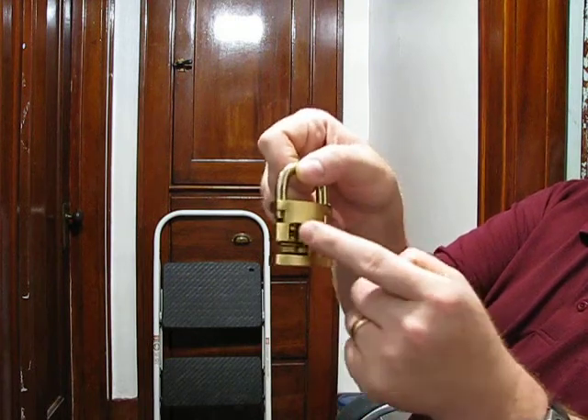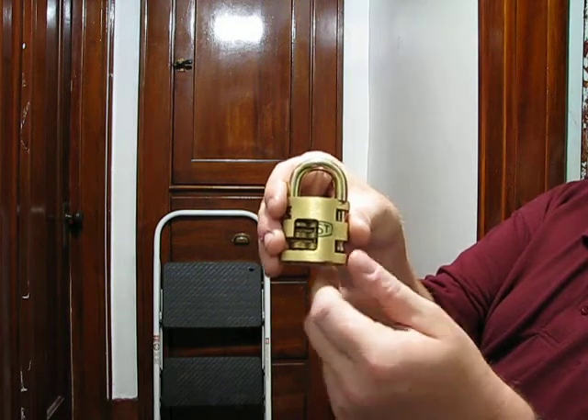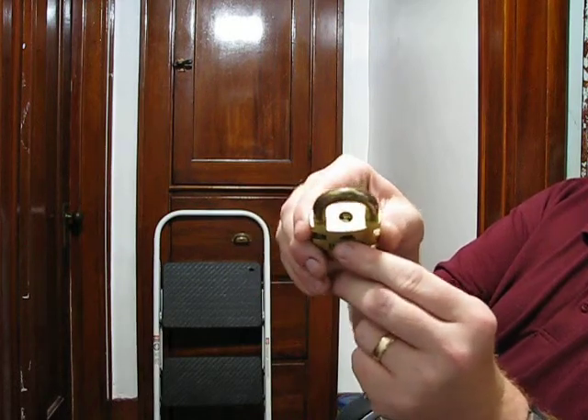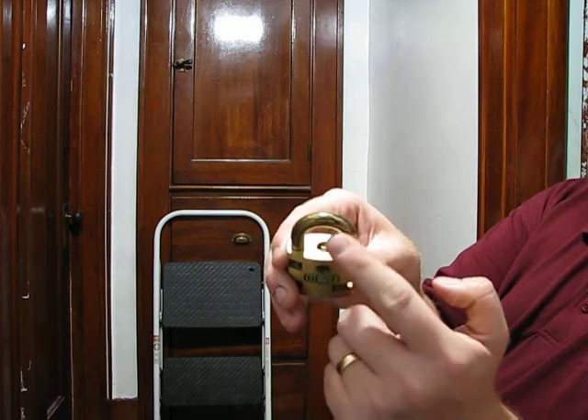This of course is the part of the core here, pins and all. Now if you look in here, you can see the actual latches that are holding the hasp in place.